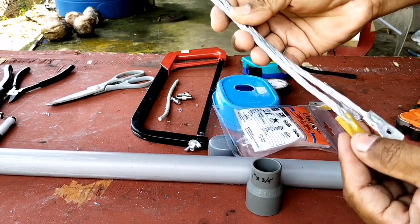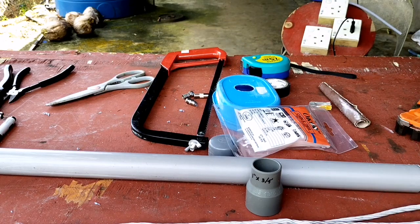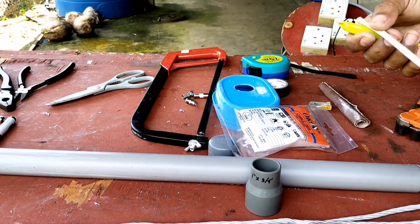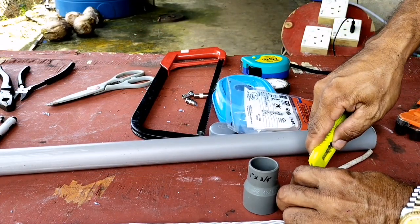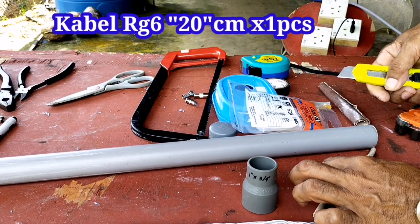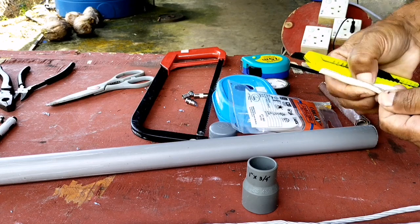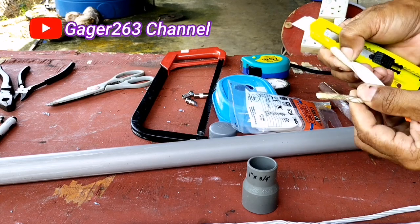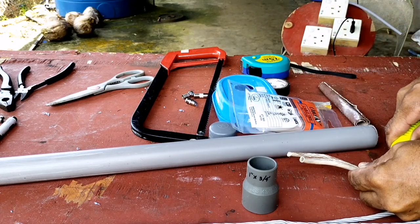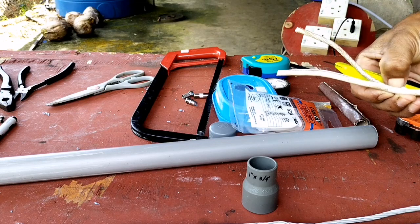Di sini saya membutuhkan 2 batang, dan di ujungnya saya sudah jepit menggunakan pipa aluminium yang bekas antena, saya memotong sekitar 1 inch dan menjepit di bagian ujungnya dengan tujuan agar mudah nanti membuat lubang untuk mengikat kawat tembaga dan serabutnya. Di sini ada 1 buah kabel RG6 dengan diameter lebih kurang 20 cm, saya buka seperti ini dengan tujuan nanti saya mengikatnya pada dawai aluminium yang sudah saya sediakan 2 batang tadi.